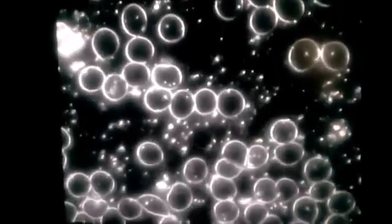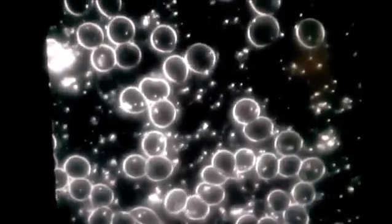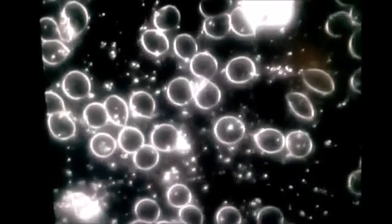Here we see the blood 15 minutes after taking the sole product. The red blood cells seem to be more clear. They seem to be more separate, moving around — don't see a lot of overlapping. Here we see a couple of white blood cells, maybe a little bit larger. You see several of them in one scan here. That lets me know that the immune system has been stimulated.